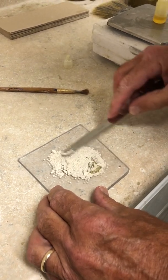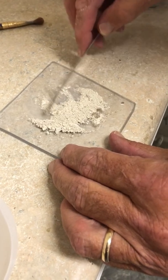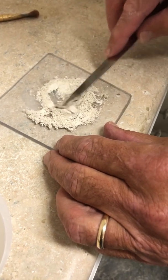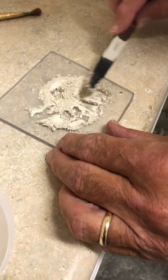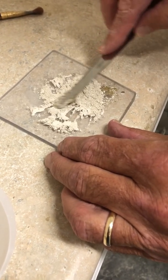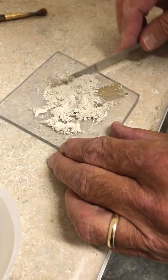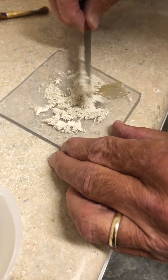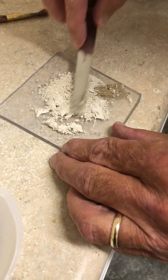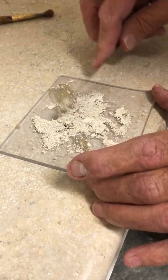We're just going to work this oil and powder in together. When you get done, you'll have more of a putty-like substance. It's important that you don't lose any of this powder — that could affect your results. Get close to the edge here.